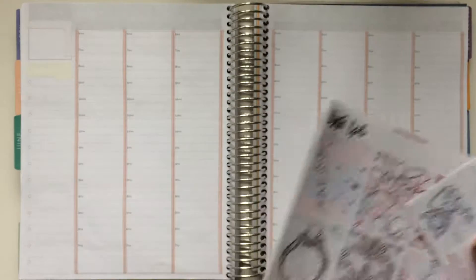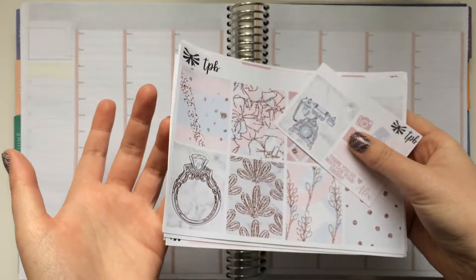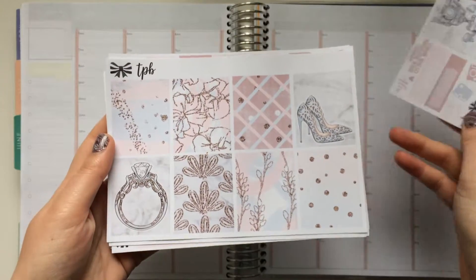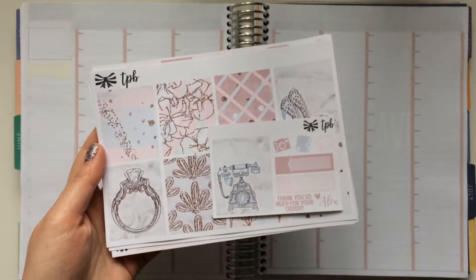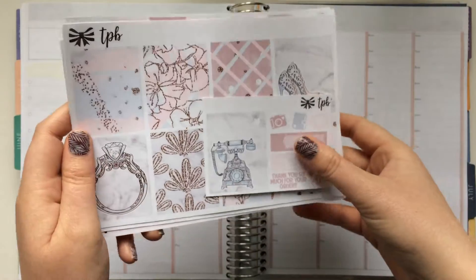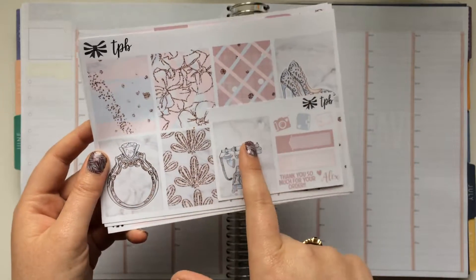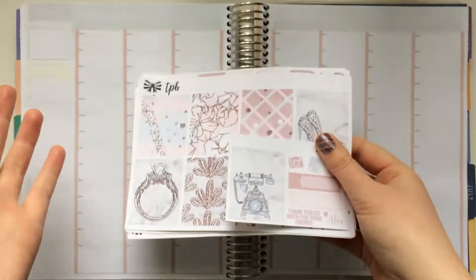I decided to use this kit because it's my parents' anniversary this week, and I didn't know when else I would use it since it does kind of have a bridal aspect to it. Even though you really could use the boxes in such a way that you wouldn't even have to use the ring. She designed it so you could use it for a wedding, anniversary, et cetera - or you could replace certain stickers and really just have a pretty glamorous kit.